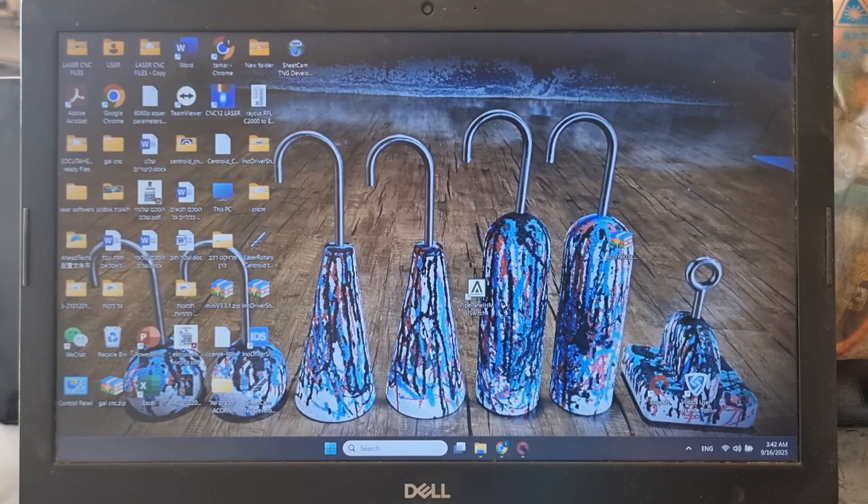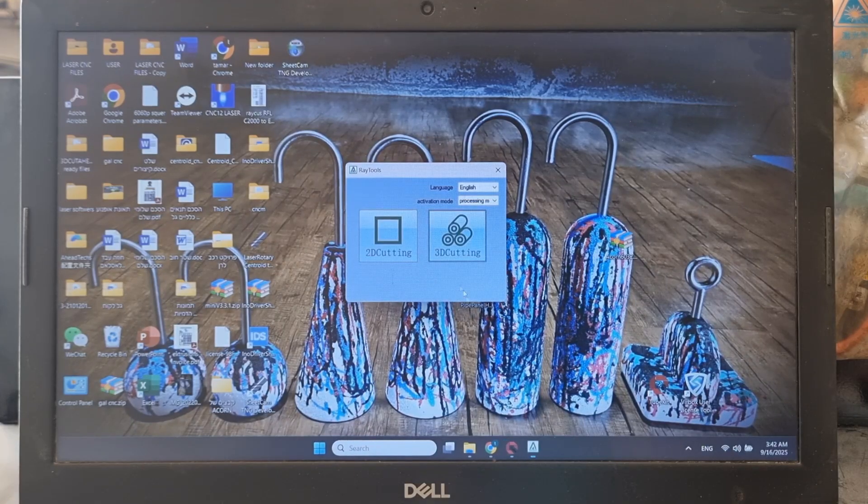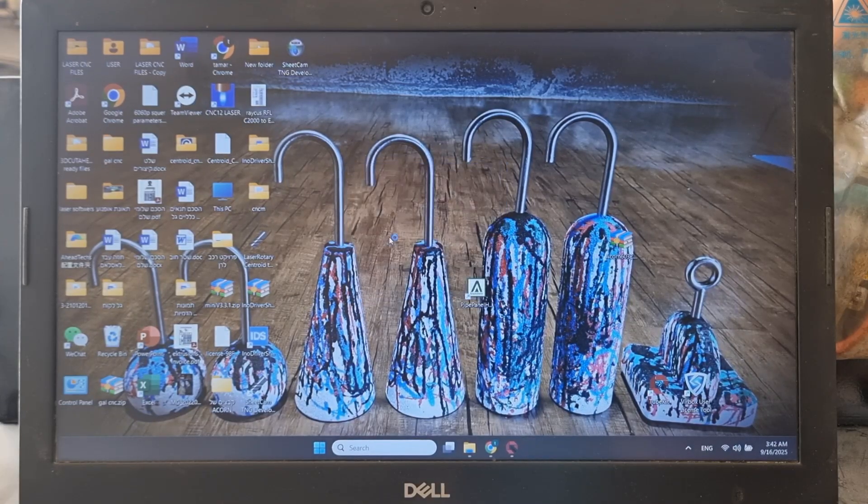Here we go. This is the icon we get after downloading the software — it's called the Pipe and Panel LHMI Switch. We click it and now we have two options: 2D cutting for sheet cutting, and 3D cutting for square tube, rectangular, round, and all those pipes and tubes. First we're going to go to 2D cutting.